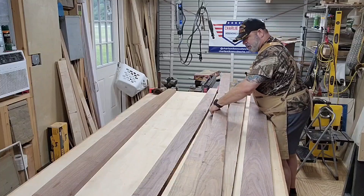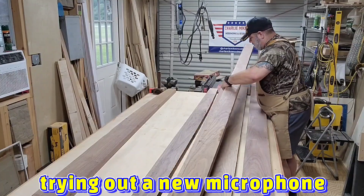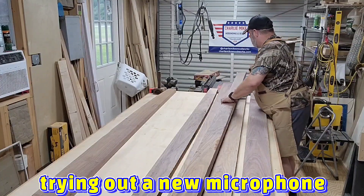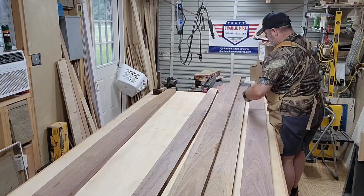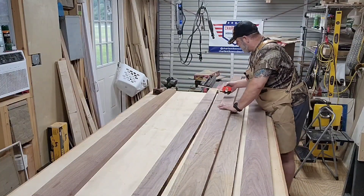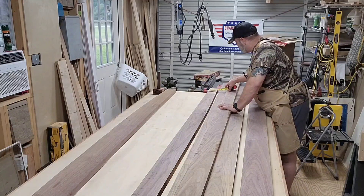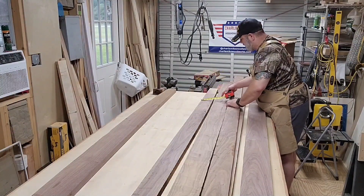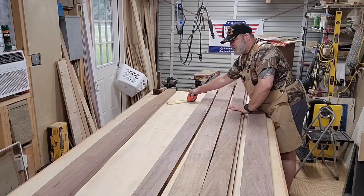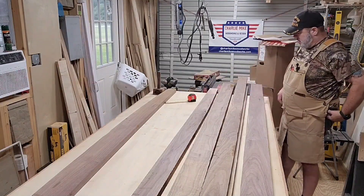So that's probably going to be my board width right there. I'm looking at about four inches. No worries at all — four inches it is. I'll lose a little bit on some of the boards, but that's okay. So after doing a little bit of math, I came up with the following.